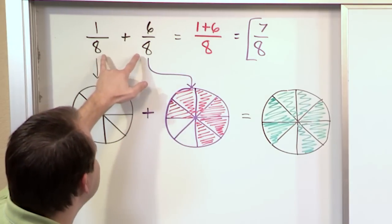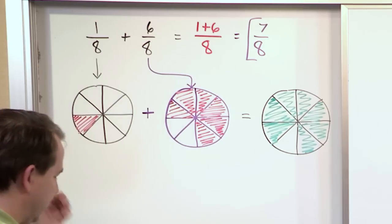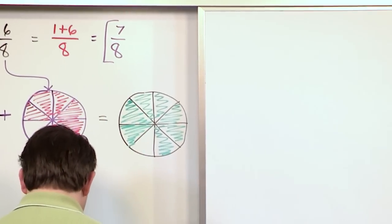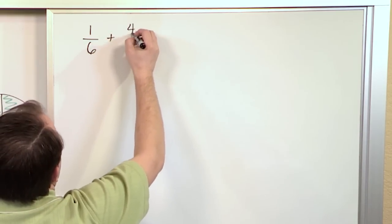So whenever we add fractions, we need to have the same denominator. We carry it over and then we simply add the numerators — that's what we're basically doing here. Now let's go ahead and do that again. We're not going to draw pictures for every one of these, but we'll do it in the beginning. What if we wanted to add one-sixth plus four-sixths?